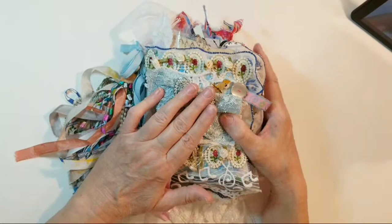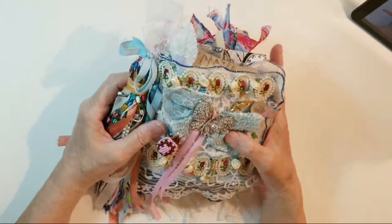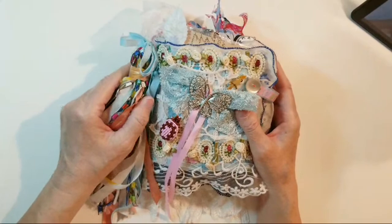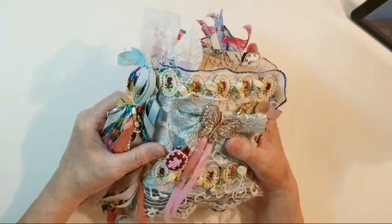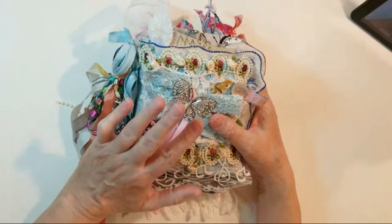When you make something and you go, 'Wow, I would buy this for me' — when you have a hard time letting go of your creation — I look at this and say I would buy this for me. When your heart says 'I want to keep it,' you know that whatever you did, your creation is a success.